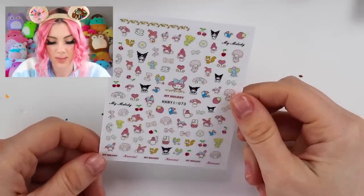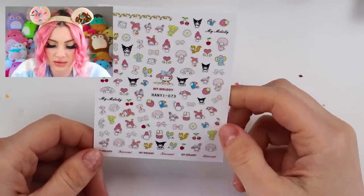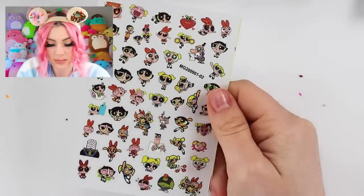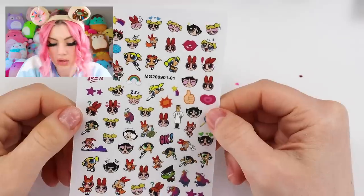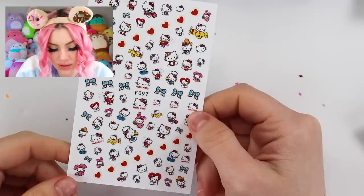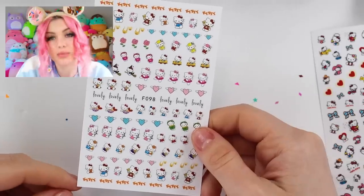On this one we have some My Melody, Kuro Me, and Little Twin Stars. Got some more of these Murakami flowers, some Powerpuff Girls, more Powerpuff Girls, Sailor Moon, more Hello Kitty, and more Hello Kitty.